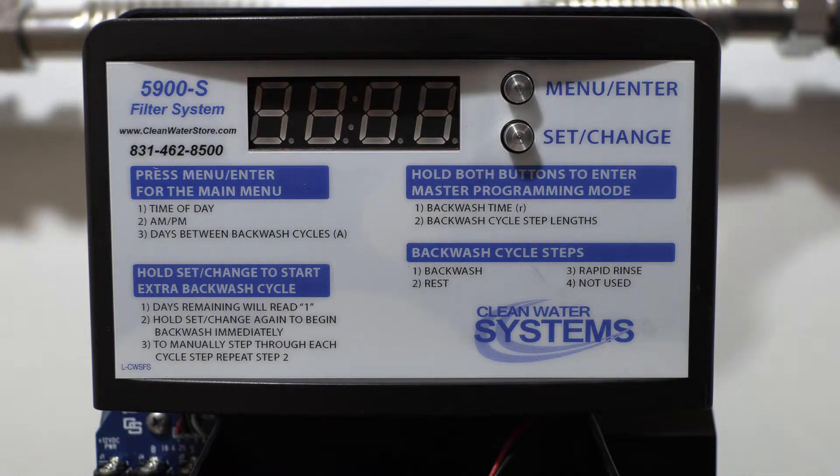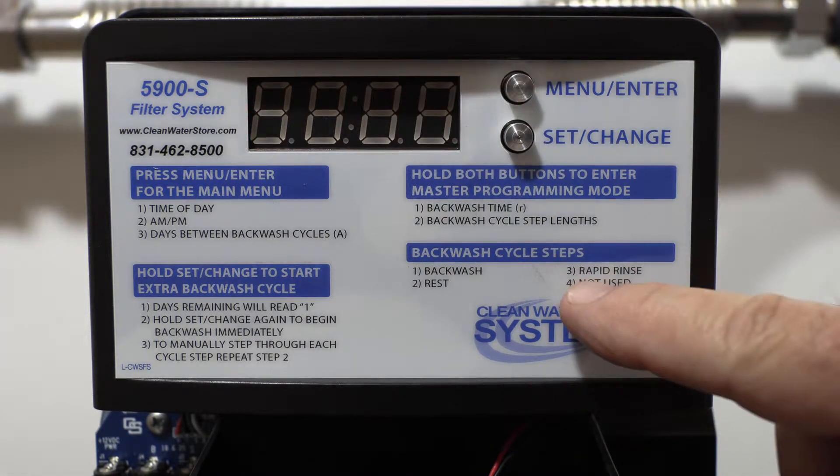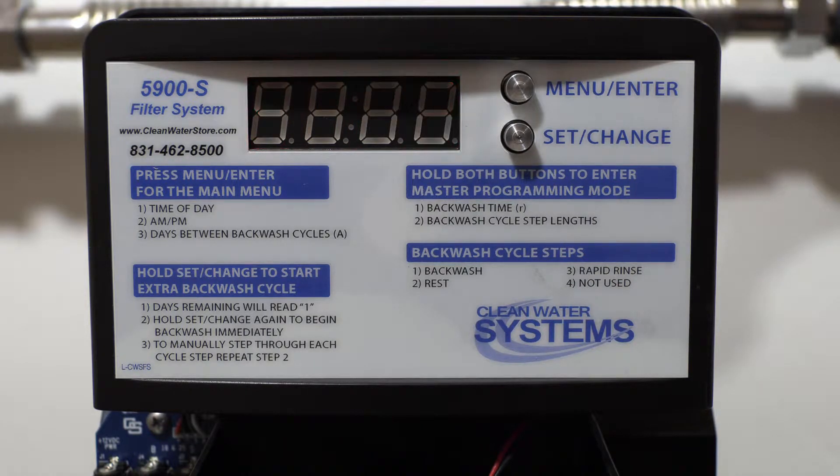Now we're in sequence two — this is your rest period. This just lets everything settle down after your backwash. We want that set at five minutes.